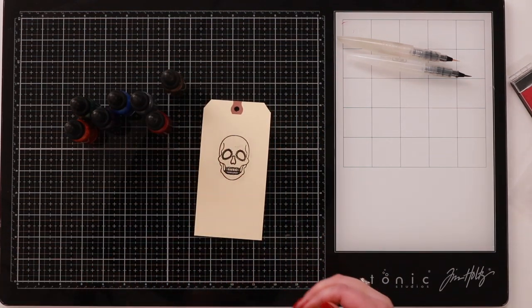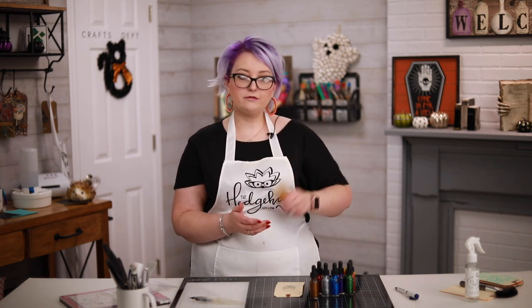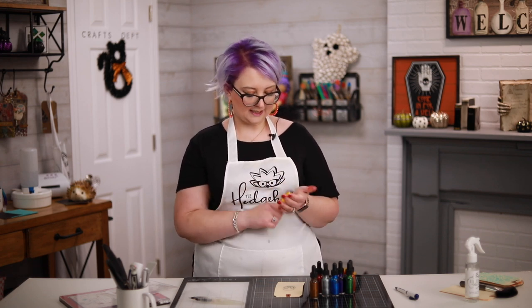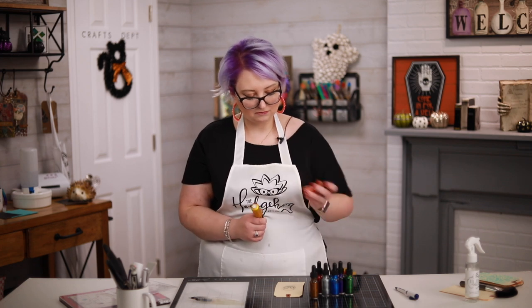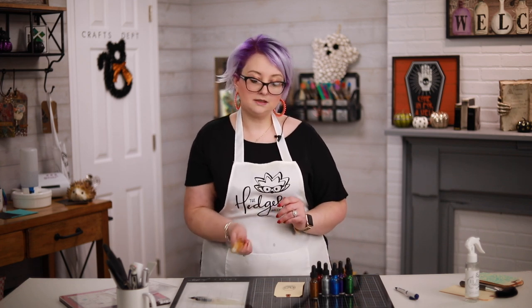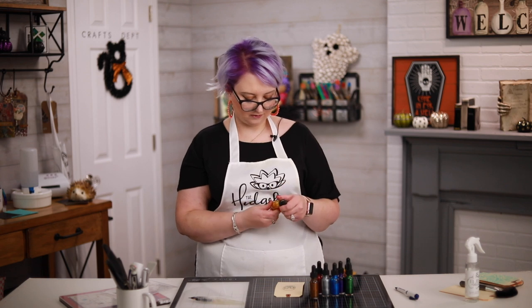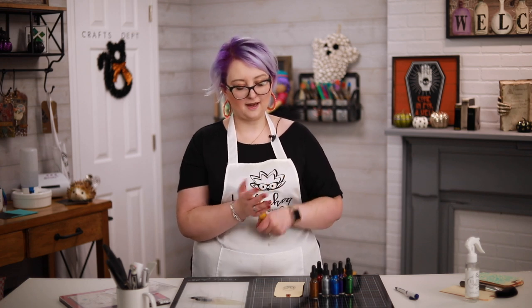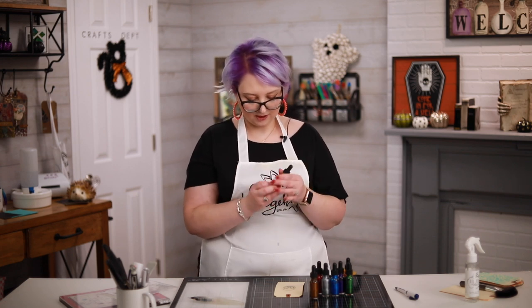The first thing you're going to want to do with metallic watercolors is shake, because they have mica pigments in them. You want to mix that up with the rest of the pigment inside your watercolor. Normally they have a silver ball in them, but this one doesn't seem to. So I'm going to give it a really good shake. These are glass bottles, so you don't want to tap it on the side of your desk — I'm just going to bang it on my hand to agitate that mica a bit more.